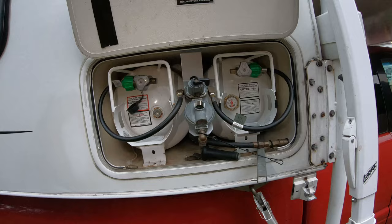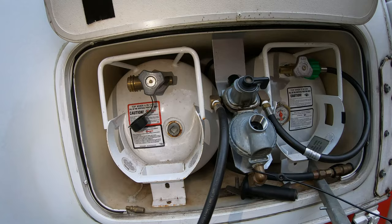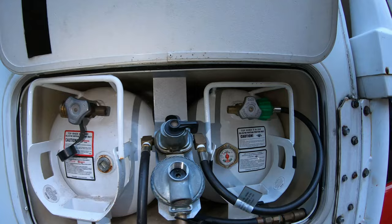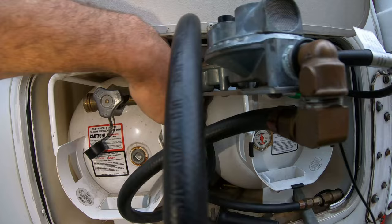You wouldn't believe this — I think I just found the problem. Oh my god, what a rookie move. I went to go check the tanks because it says it's half full, so I wanted to see how heavy it is. I took this one off and tried to pull it out and it wouldn't fold out of here — and look at what I found in the back: that hose is kinked! Kinked in the back! That would make total sense. Whoever last put these tanks in just put a straight kink in that hose.